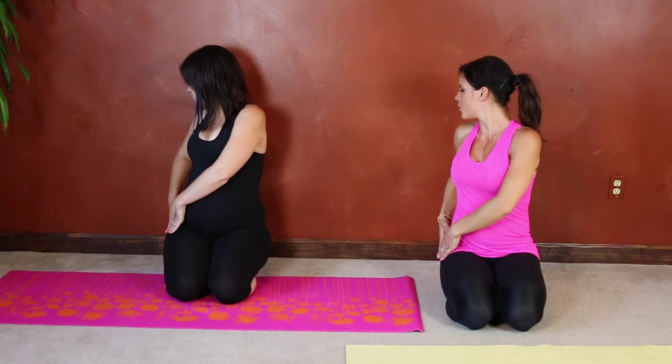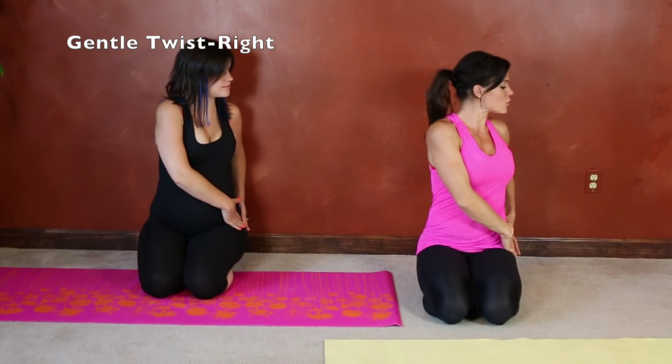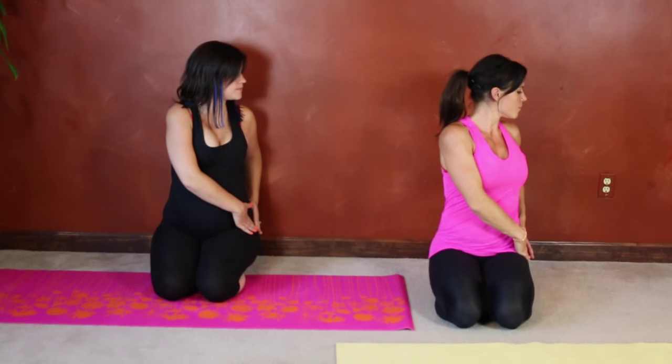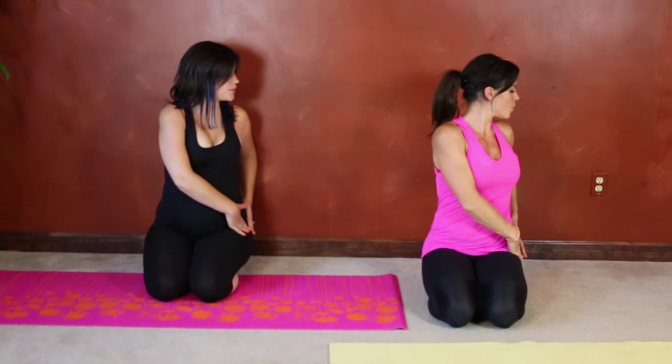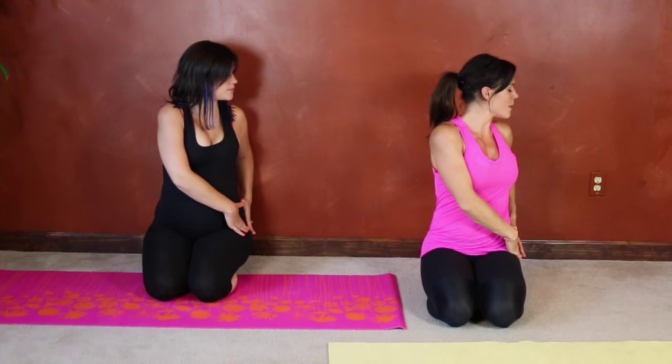One more deep breath, back to center, and then we're going to do the same thing on the other side. Hands come to the outside of your hips. I like to try for at least five deep breaths. Two more breaths.